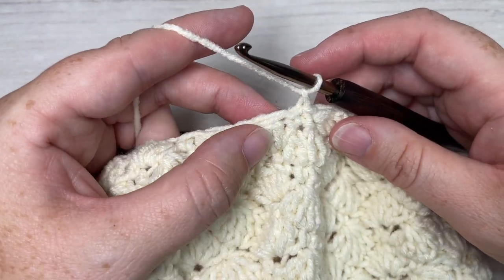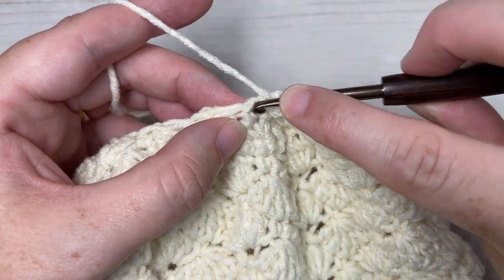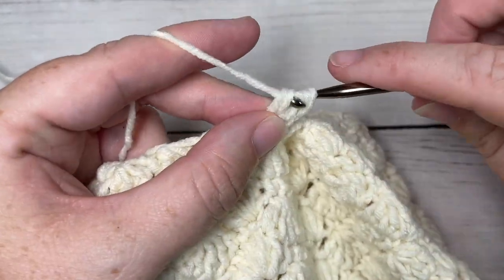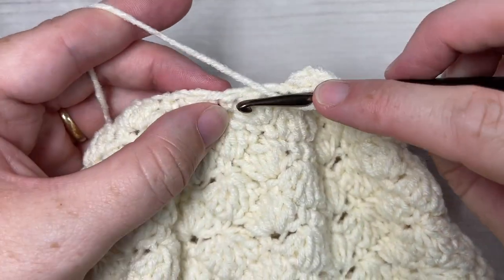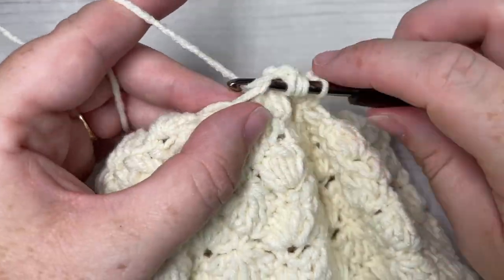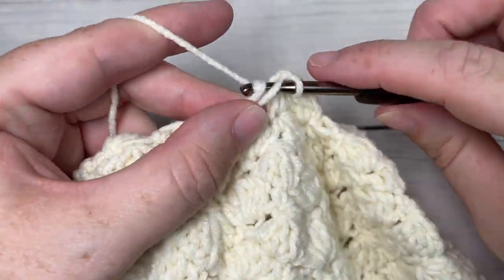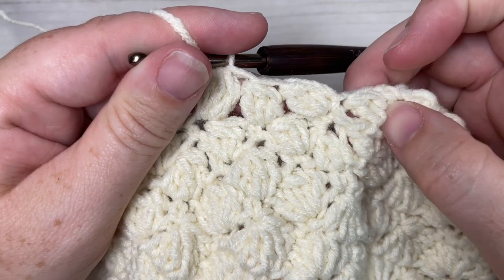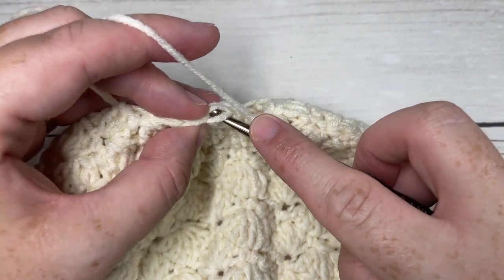At the end of round 16, joining with a slip stitch into our first single crochet and chain one. For round 17 we're going to work one cluster stitch in each single crochet all the way around, beginning with our first stitch. Skip the next cluster stitch and into your next single crochet work a cluster. Do that all the way around and join with a slip stitch into the top of your first stitch.